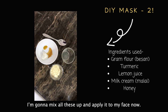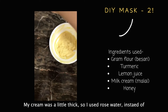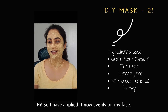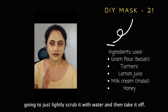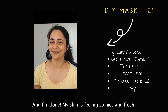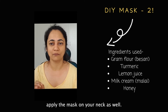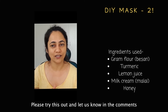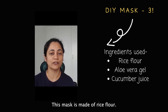I'm going to mix all these up and apply it to my face. The paste came out nicely. My cream was a little thick so I used rose water instead of normal water — you can use normal water if you don't have rose water. I applied it evenly on my face, gave it a good 15 minutes, then lightly scrubbed it off with water. Be careful and go light — don't be harsh on your face. One important tip: do not forget to apply the mask on your neck as well, otherwise you'll have two different skin tones. Try this out and let us know in the comments!